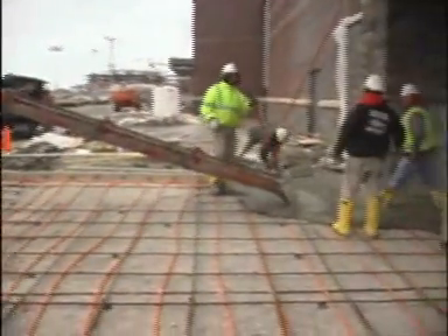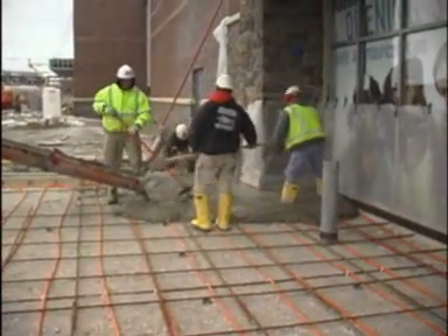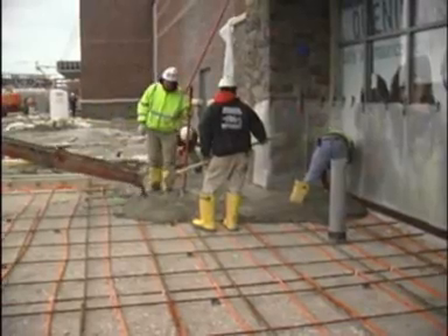We're getting ready to pour a sidewalk so the store can open, and we are dealing with inclement weather. We've decided to heat up the concrete using PEX tubing and cover it with some blankets to make sure it doesn't freeze and crack on us.